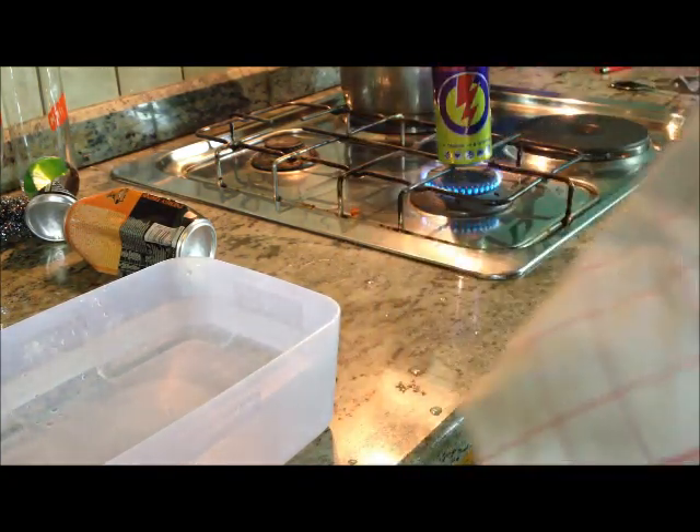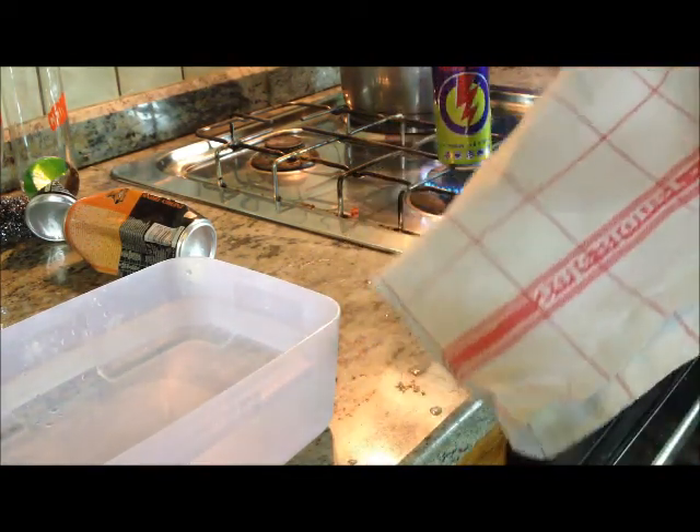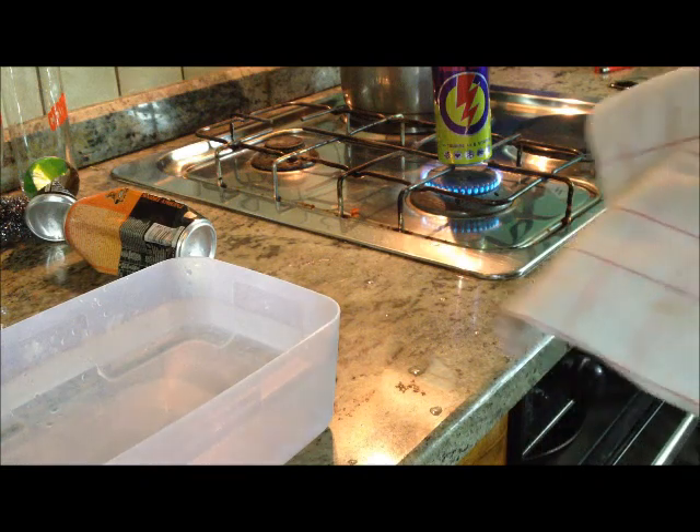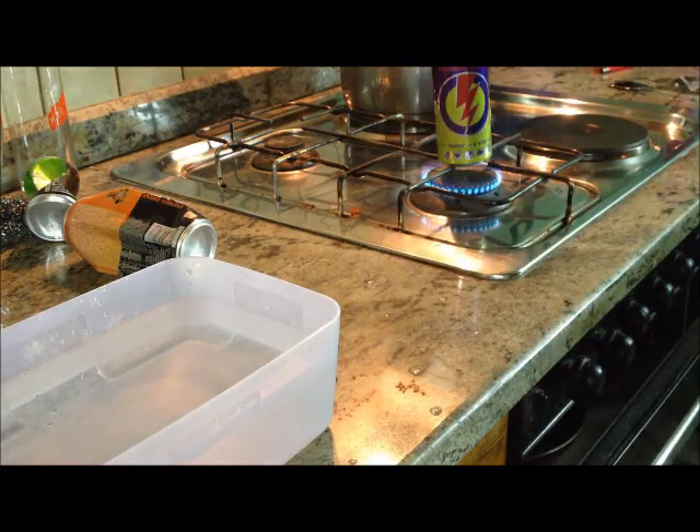Now take the can — be careful not to burn your hand — and fast, put it upside down into the water, just like this.